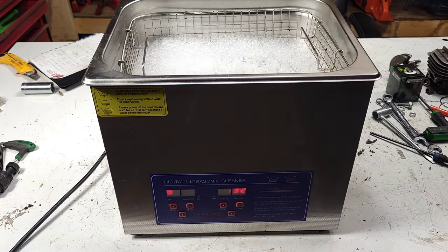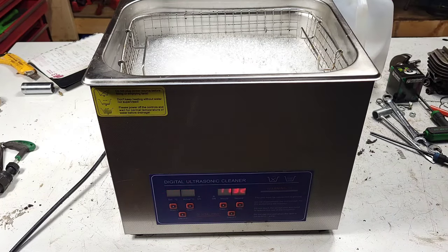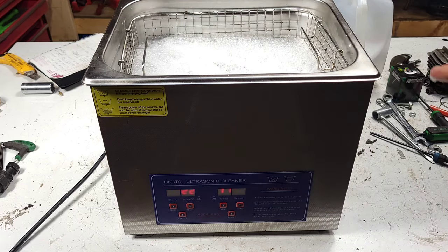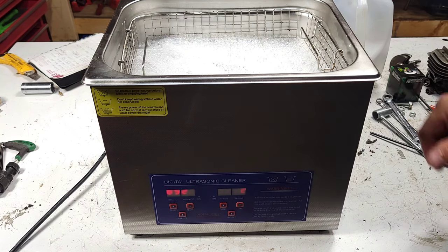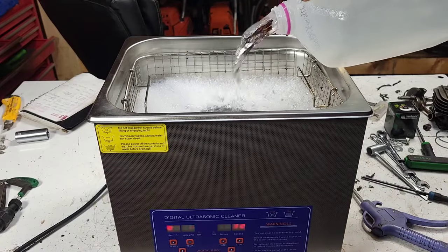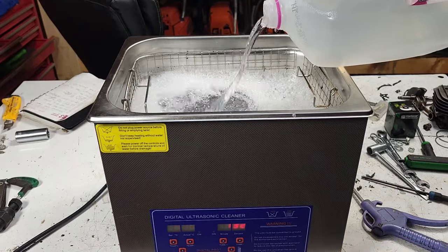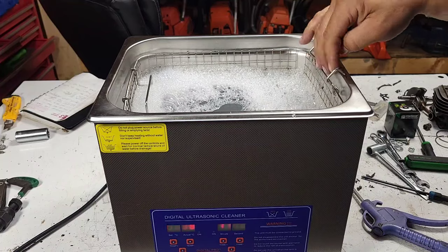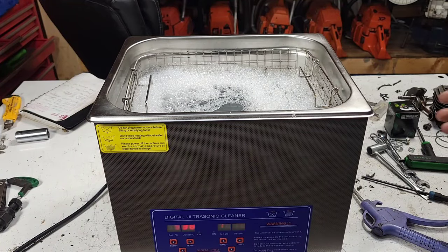I don't know anywhere else where they use gallons and miles, but for my American friends down there, I always try and tell you guys in the right units. I think I'm going to run to the house and grab some more water. I got another jug of warm water - again, lots of Dawn dish soap. Let's see what we can do.